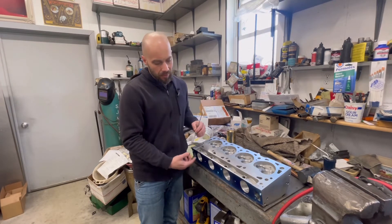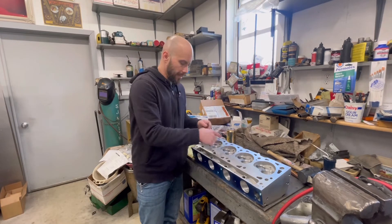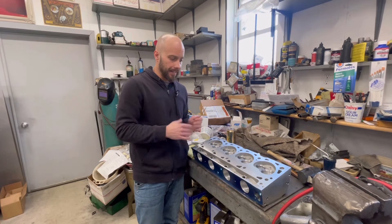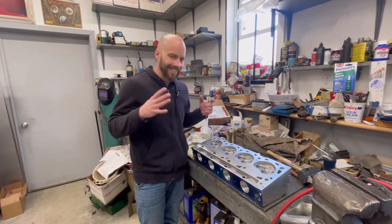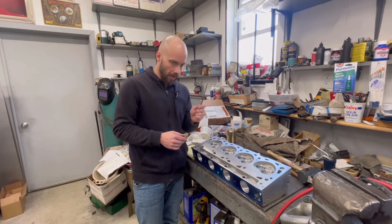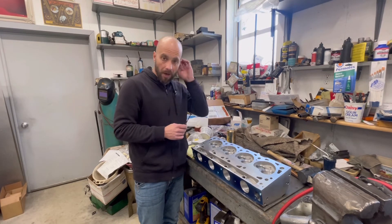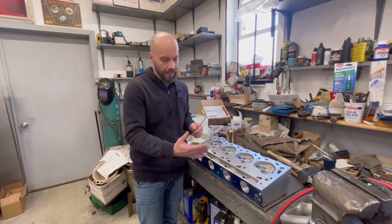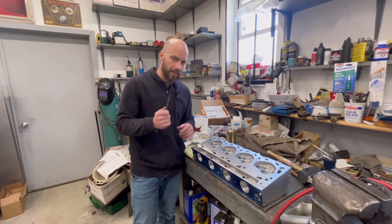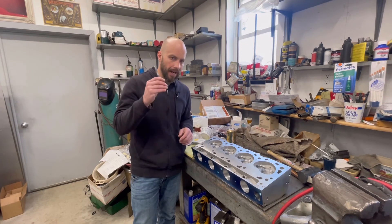The next steps are we're going to go in and clean up the intake ports on these and get them a little more cleaned up. As a side note, I did check the intake again with the gaskets and I'm not 100% happy with it. I rechecked it and I'm not happy, so I'm going to do a video on port matching the actual intake to what we did with these heads. Hope you guys learned something - if not, glad you know what you're doing. I will see you tomorrow.